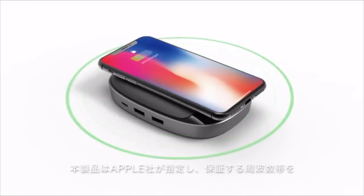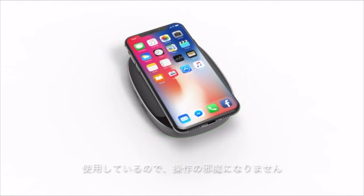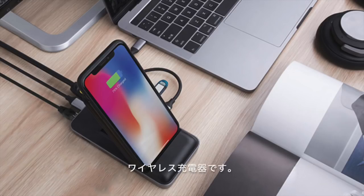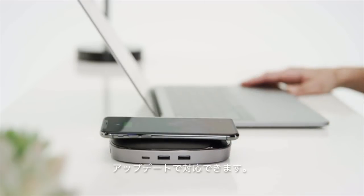HyperDrive uses a fixed frequency designated by Apple and is guaranteed to work perfectly with the iPhone. Four: because HyperDrive uses USB-C input instead of DC input, it is the only iPhone wireless charger on the market that is firmware upgradeable to support higher wireless charging power in the future.